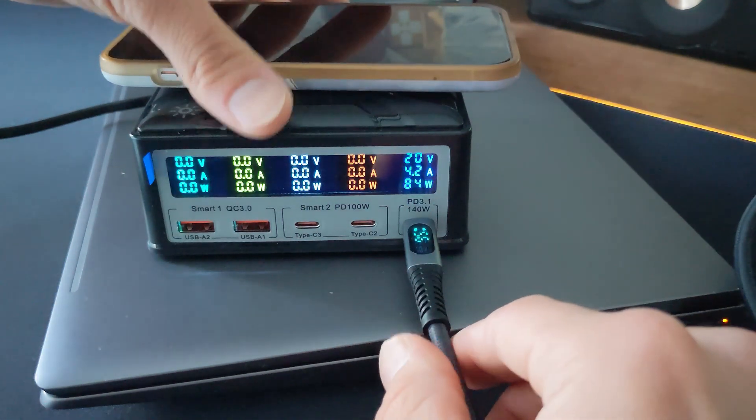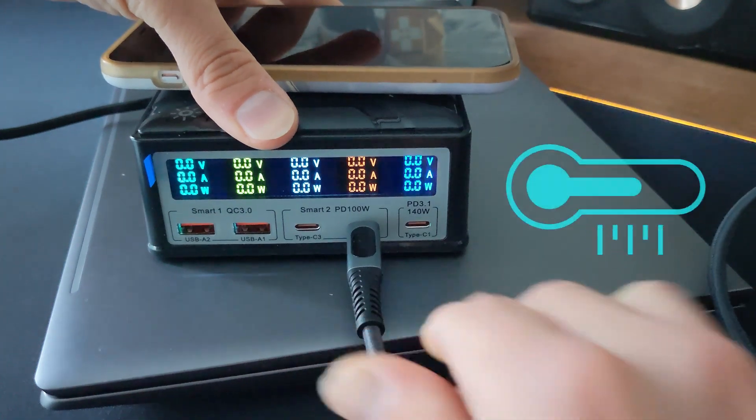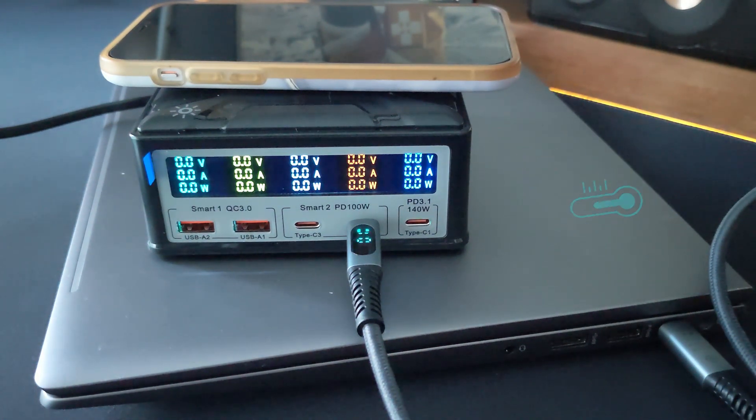GON technology isn't just about speed — it's also about staying cool. This station runs remarkably cool even under heavy load, thanks to its efficient GON chips. Plus, it's packed with safety features like overvoltage and overcurrent protection, keeping your precious devices safe from harm.